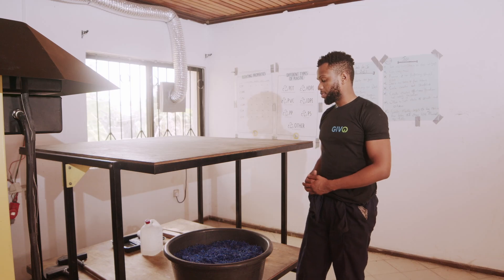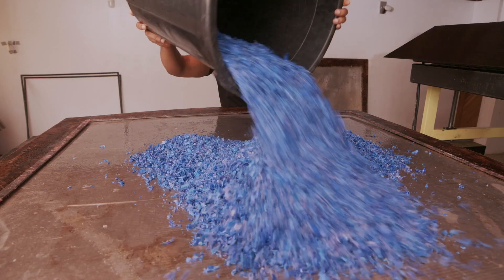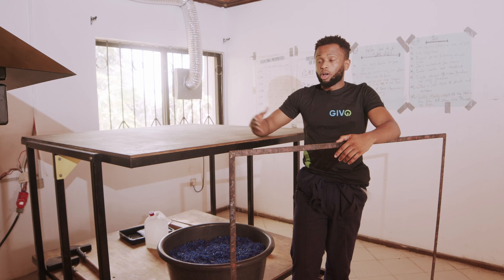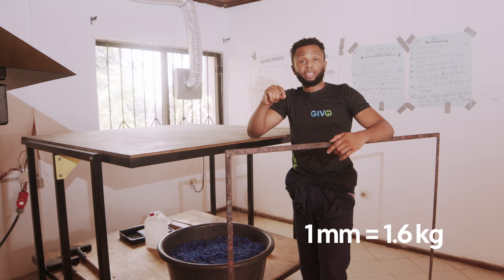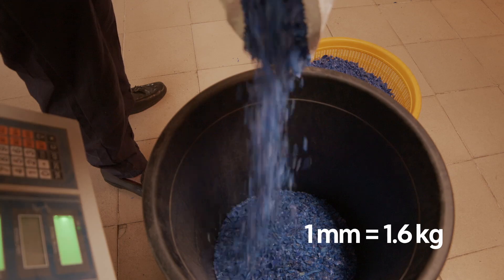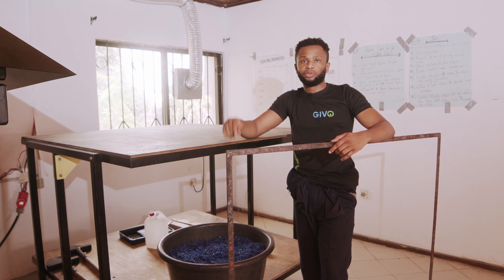So the first step is to make sure you have enough plastic to start. This plastic has to be cleaned and sorted according to type. Just make sure you have enough plastic to work with. Our machine can make a 1.2 meters by 1.2 meters sheet, and for each millimeter of thickness, you need 1.6 kilograms of plastic. Today we're making a 5 millimeter thick sheet, so in essence we need 8 kilograms of plastic to make one of these.